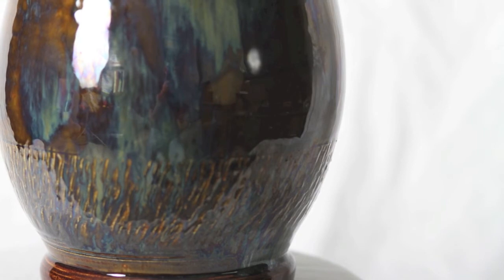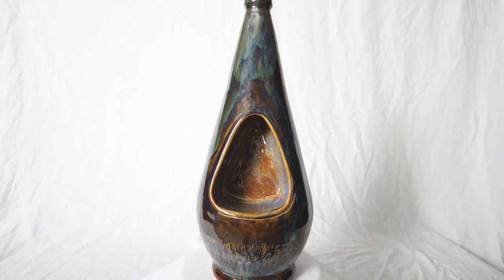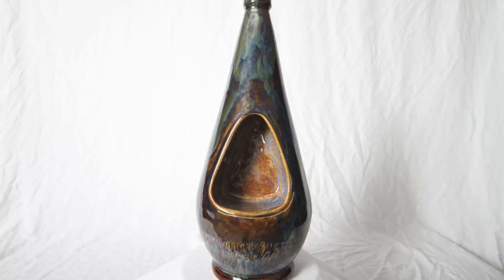On the base it looks fantastic. You can see how many color variations you get — the Palladium adds that shine, and the Blue Rutile keeps that brownish blue on the inside. All in all, just a really cool piece. I'm happy with the way this one turned out.